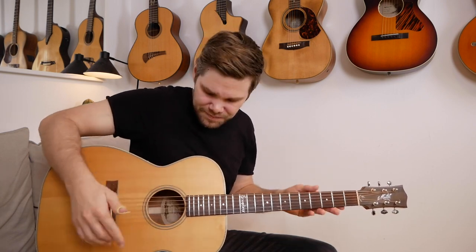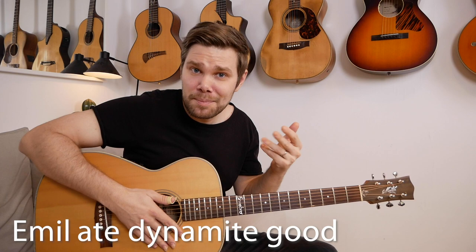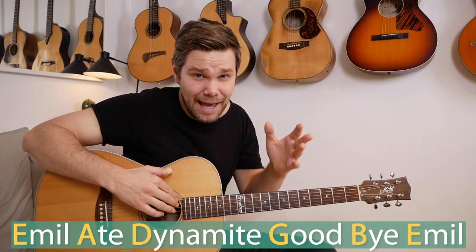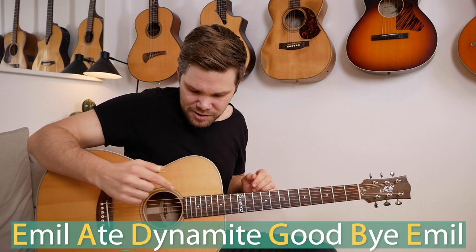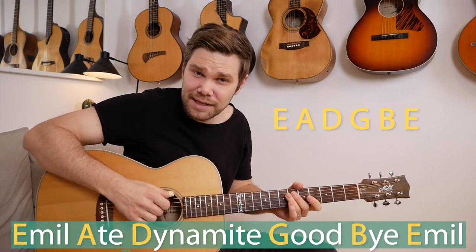The first thing I suggest you do is learn the name of the strings. There are six different strings and there's a funny sentence I like to use to remember the notes for each string. My name is Emil, so the sentence is: Emil ate dynamite, goodbye Emil. That's E A D G B E — the lowest three strings are E A D, and the highest three are G B E. There's a high E string and a low E string — same note but different octaves.